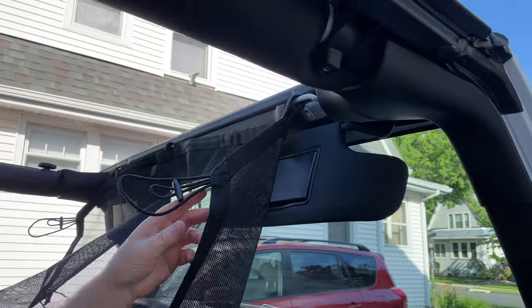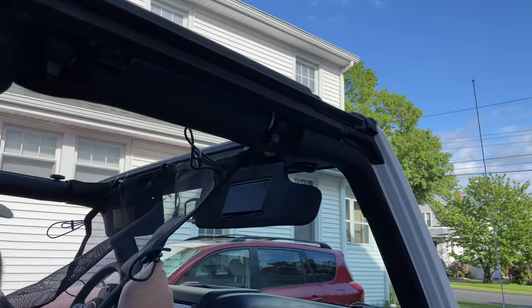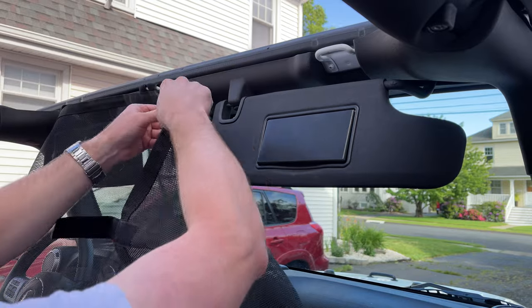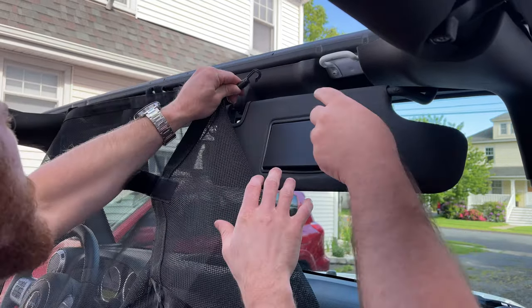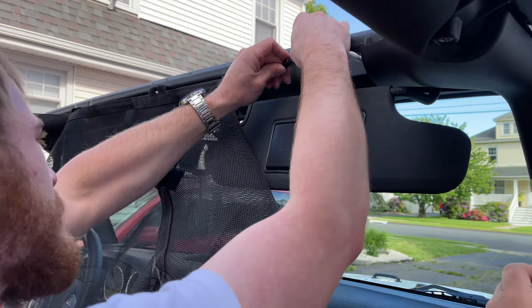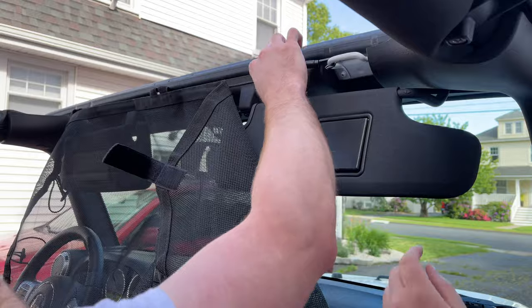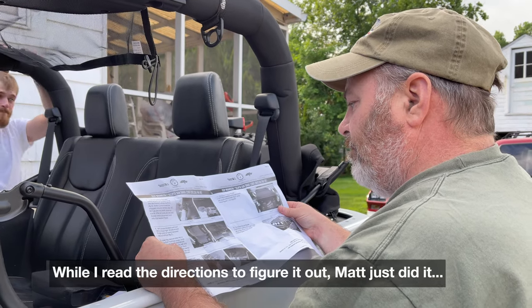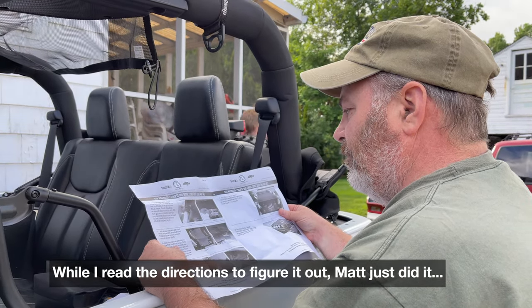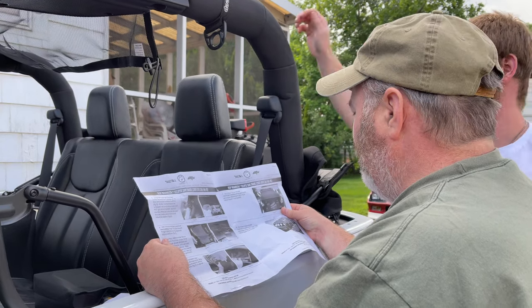So what you do is — this actually pulled out, so Matt had to help and kind of get it rethreaded — but it just hooks like that. It's tight.